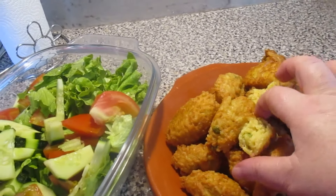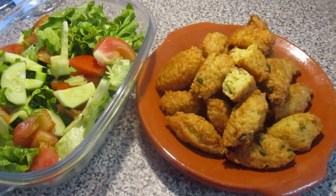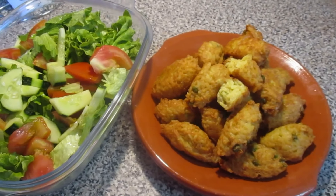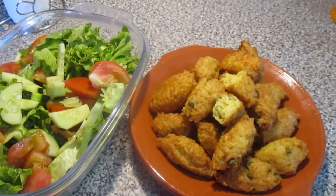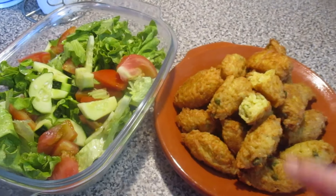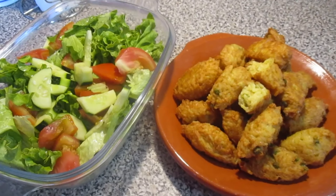Quem tiver uma salsinha que queira pôr, também pode colocar. Eu espero que tenham gostado de mais esta dica, de mais esta receita que eu vos deixei. Deixem um like, compartilhem nas redes sociais, subscrevam-se no canal. Clique no sininho para ficar com o sininho ativo e receber as notificações. É muito raro dizer esta dica do sininho, mas eu vou começar a falar, porque tem pessoas que dizem que não recebem as minhas notificações dos meus vídeos no YouTube.